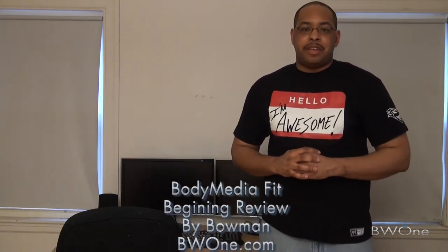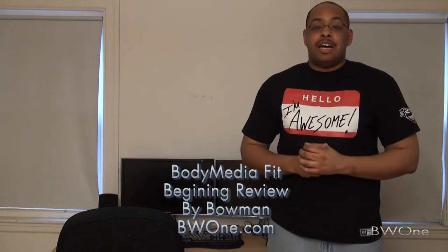Bowman here from BW1.com and we're going to start our review of the Body Media Fit. Before we get into that, I want to let you guys know that this is my 400th video uploaded to YouTube and we're at 2800 subscribers and counting. We're going strong and I want to thank all of you guys for your support. Like us on our Facebook fan page and follow us on Twitter. Thank you for your support - I know this t-shirt says that I'm awesome but you guys are the ones that are awesome.